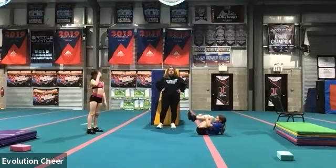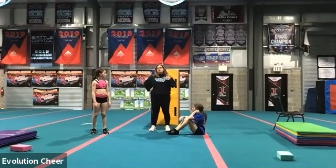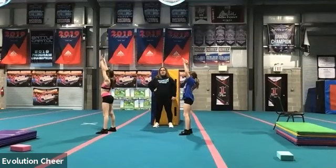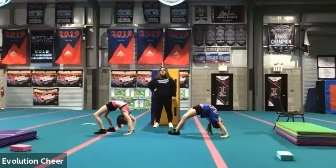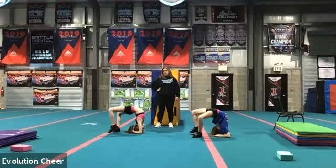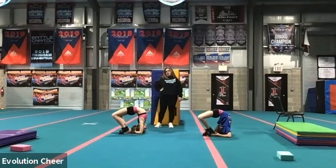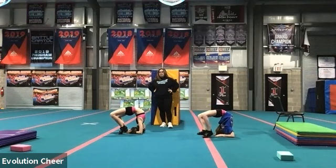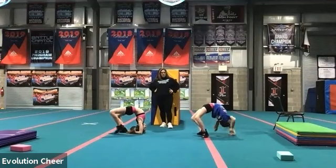We're going to do that one more time. I'm going to talk you through some more advanced stuff as we do that one. But if you're just at a bridge, do the bridge. Ready? Last one. Arms up and back. Good. Lower down to your elbows if you can. If you can walk your feet to your hands, go ahead and do that. Try and grab your ankles with your hands and hold that. Ten, nine, eight, seven, six, five, four, three, two, one. Lower down or stand up from that bridge.